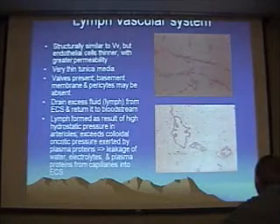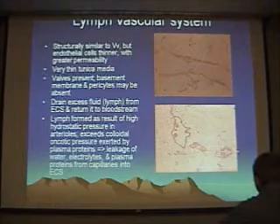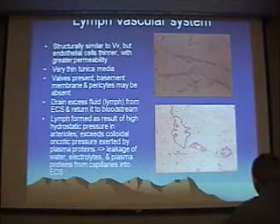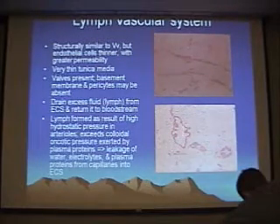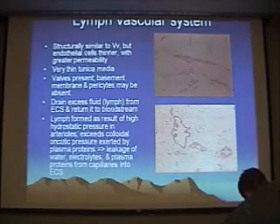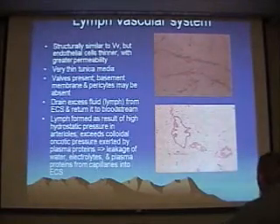When you look at lymphatics in cross-section, they look like nothing. Here we have two lymph vessels which are constricted and barely recognizable as vessels. Here's one that's dilated because it actually has lymph flowing through it, and even so there's virtually nothing in the wall — it has virtually no structure or architecture. So that's another clue for identifying lymphatics as non-blood vessels.